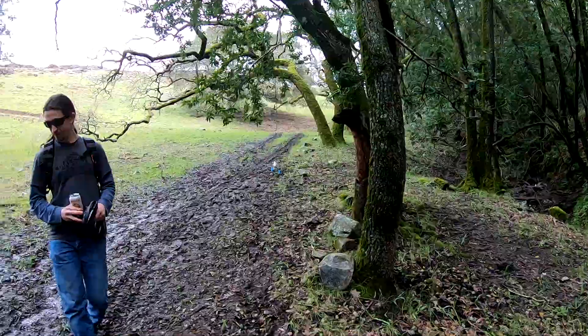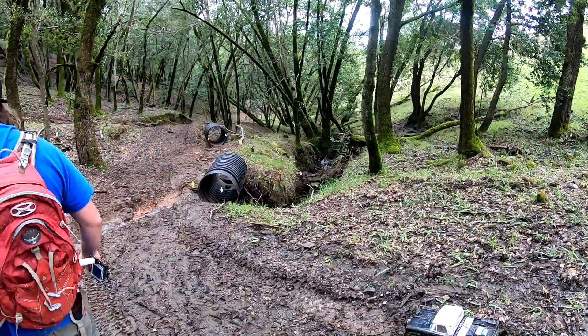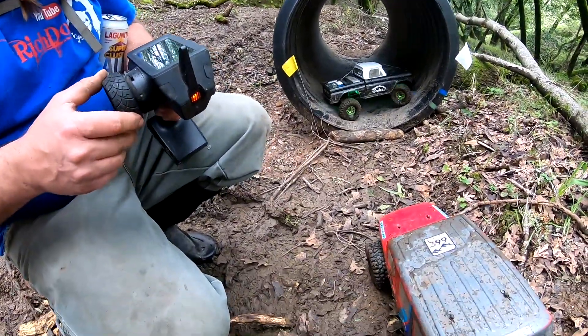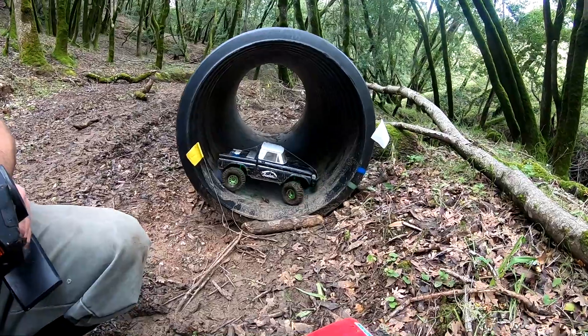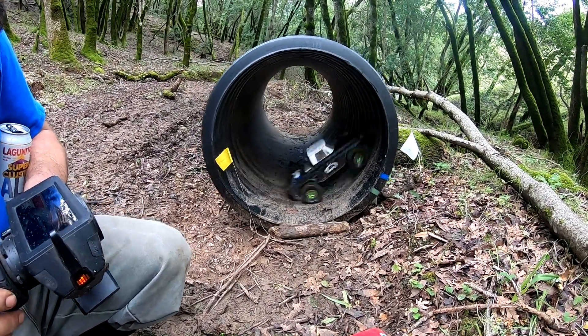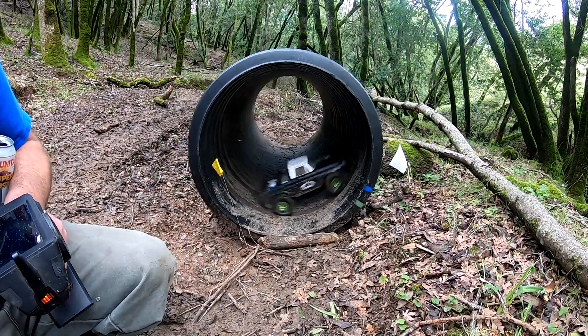We were figuring that our scalers are unscale enough that we should be able to pull some power loops in here. Rich is going to try it first — back to the front first. Dude, no problem on the first try?